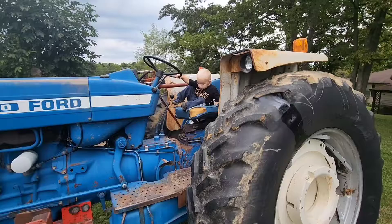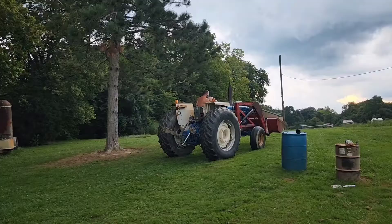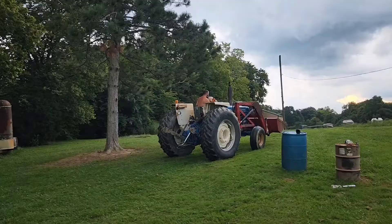Michael got the tractor fixed, the loader fixed, and Arlo gets to take his ride. He's been waiting quite patiently for a one-and-a-half-year-old.